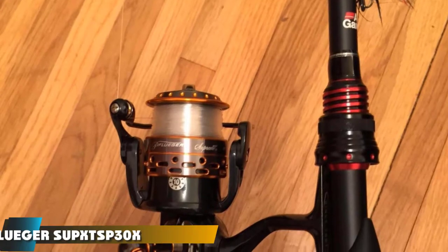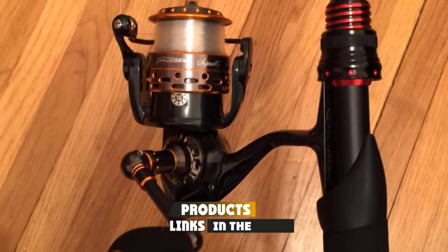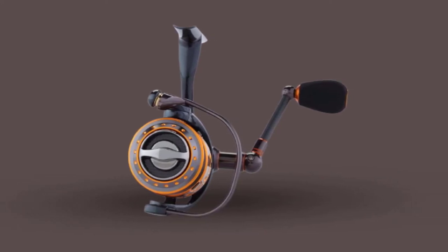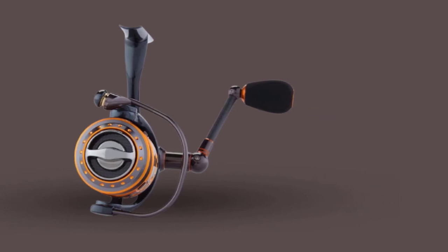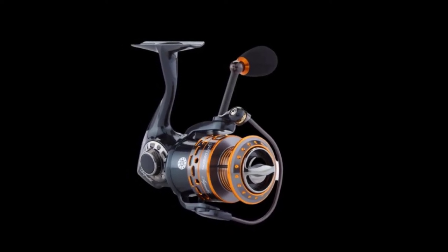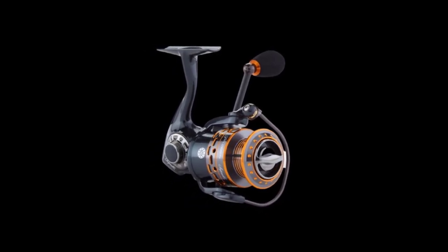Moving on to number 7, the Pflueger Supreme XD SP30 Spinning Reel. If you're an angler looking for a good quality reel at a price that won't empty your bank account, the Supreme XD might be a good match. This light, comfortable reel is easy to fish with and can handle freshwater and inshore fish species. Thanks to its magnesium body, magnesium rotor, carbon handle, and aluminum spool, this reel tips the scales at under 7 ounces across all sizes.